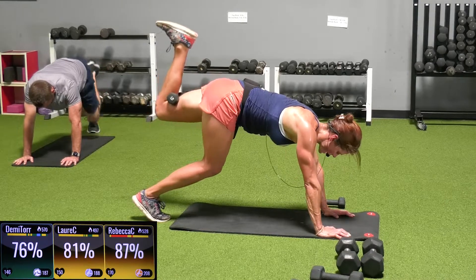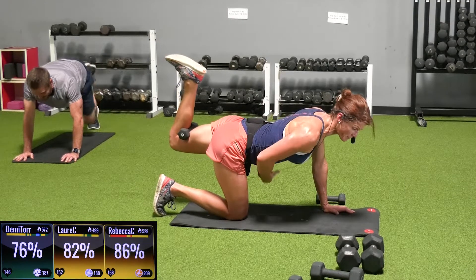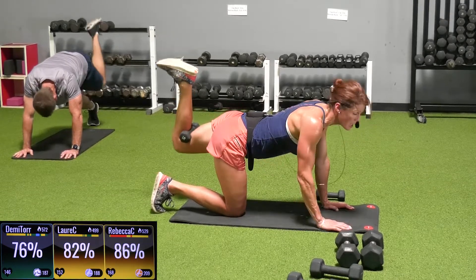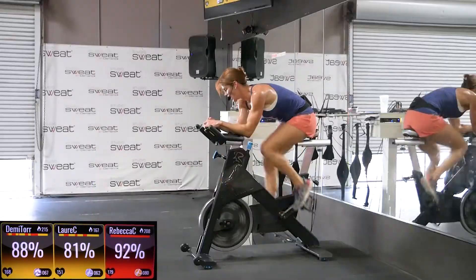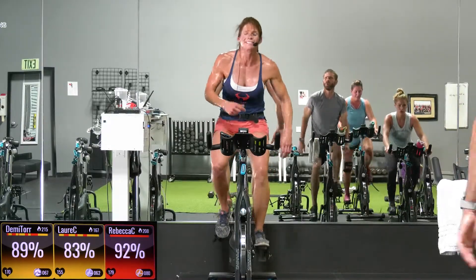Just pulse three inches up and down. If you start to feel your patella, put it down and just focus on the lift and lower. The hips — one's gonna want to open up, keep it square to the mat. One, tempo, 10 seconds. You tell your legs they only have to work for 10, they will work harder.